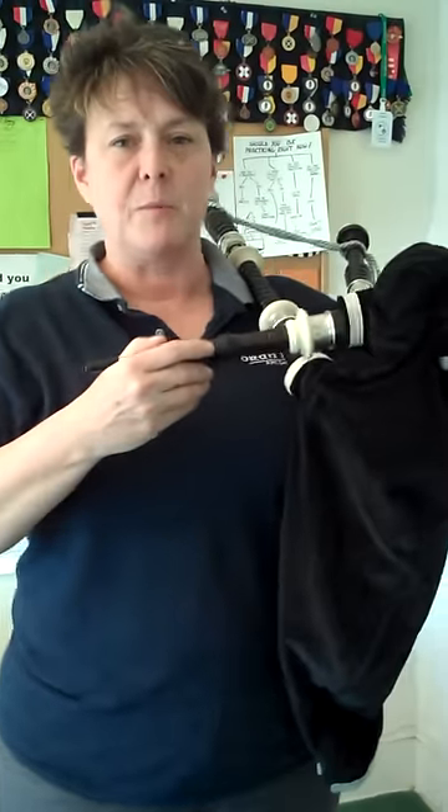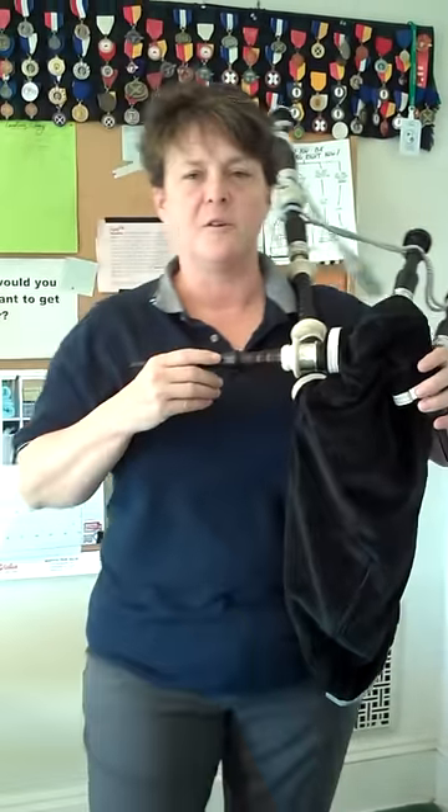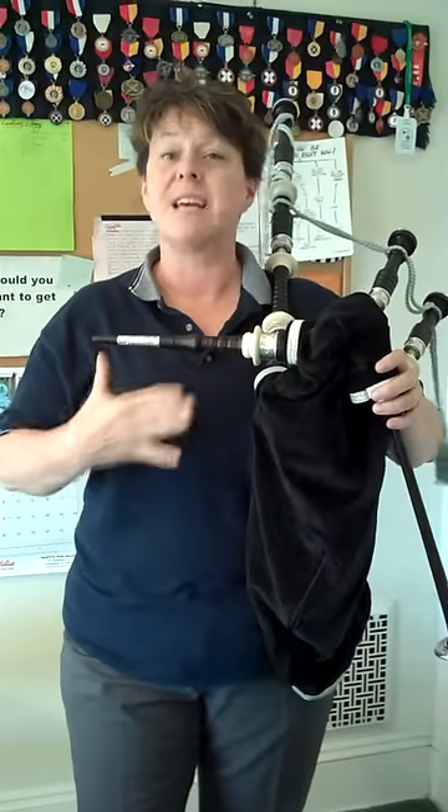Okay, Robin, here we are. We've got your pipes — they're brand new pipes, they're beautiful. And we have to learn how to get them started.